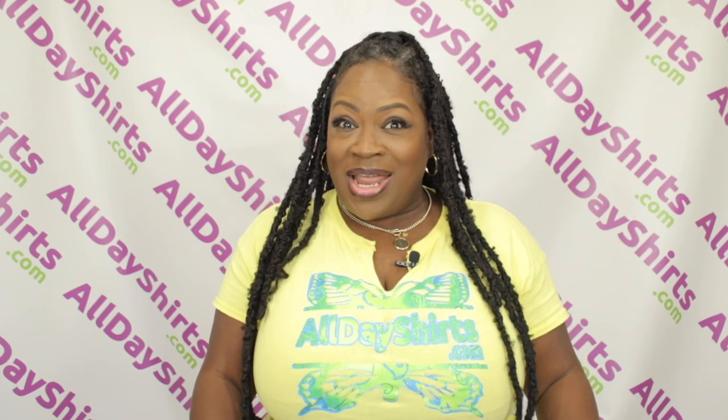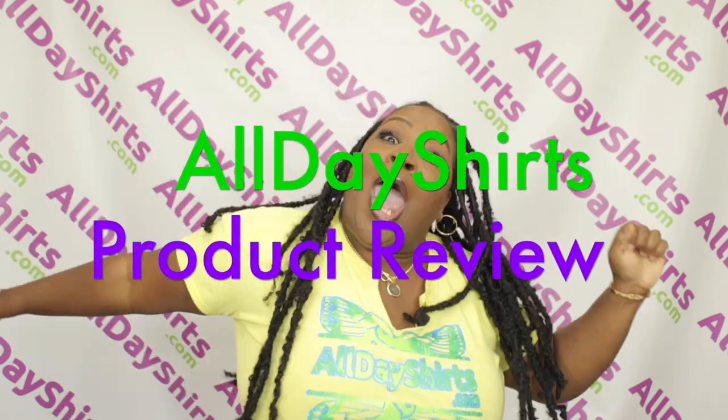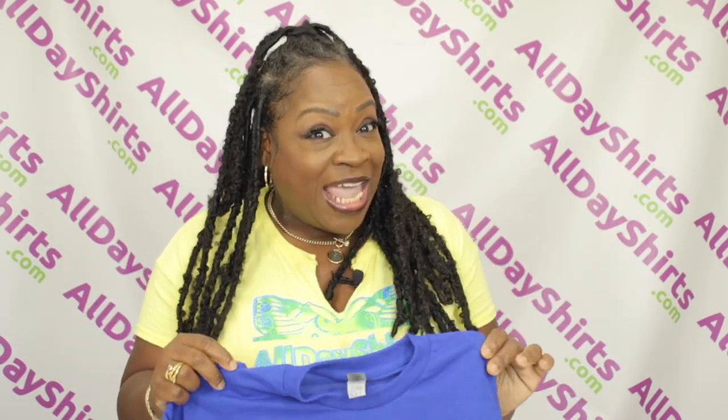Hi, babies. Mama Dukes here with a product review. Today's product review is going to be on a Gildan G800 t-shirt.